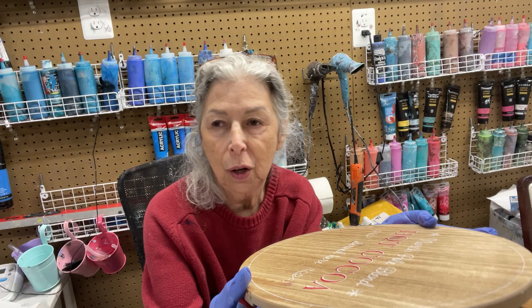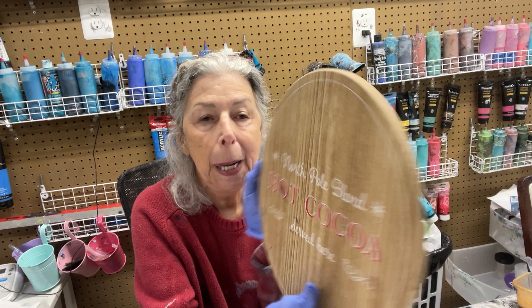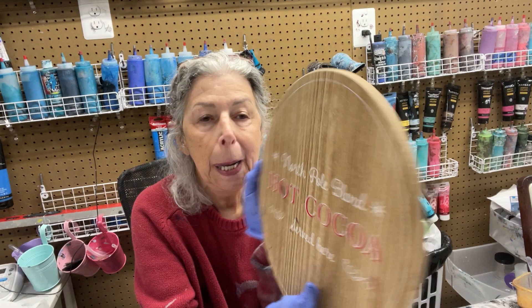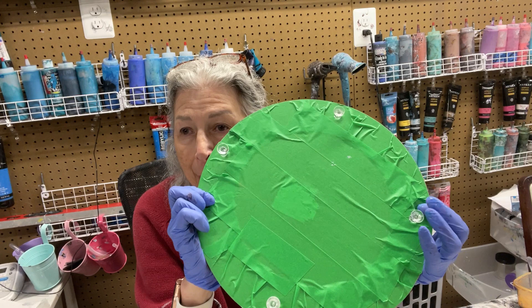I got it at Target for $5 — those cheap bins when you first come into a Target. This one I must have gotten around Christmas time because it said 'North Pole Blend Hot Cocoa Served Here.' It came with two leather straps on each side to carry the tray. I've already taken them off, taped my back, and put my push pins in to make sure it lifts off the table.